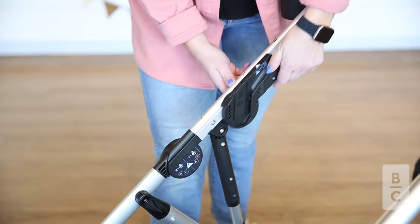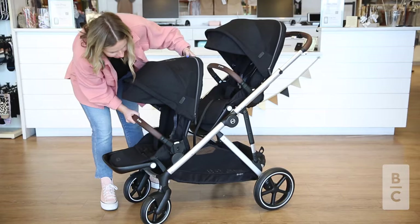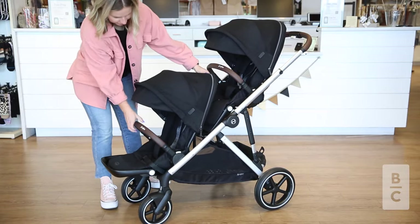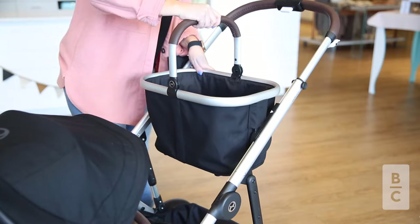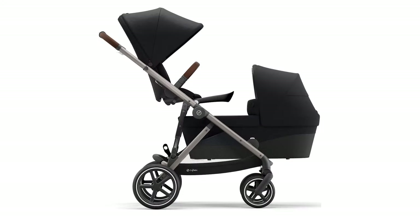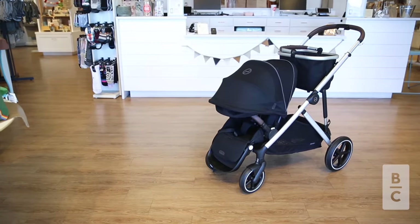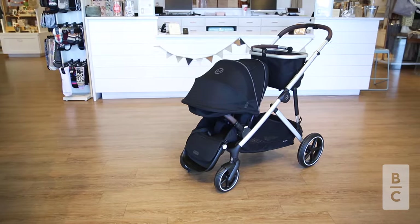One amazing feature we love about this stroller are the integrated seat adapters that are tucked away in the frame. The top adapters can even shift up to accommodate a second seat or to have the shopping basket close to you. There are 20 plus configurations that this stroller can change into. One configuration we want to highlight is the shopping basket with a single seat.